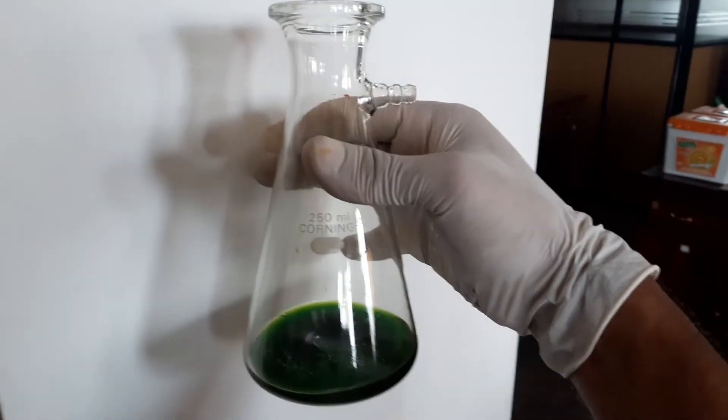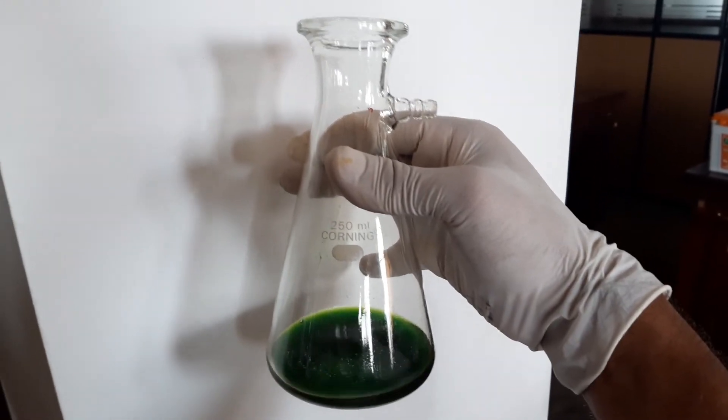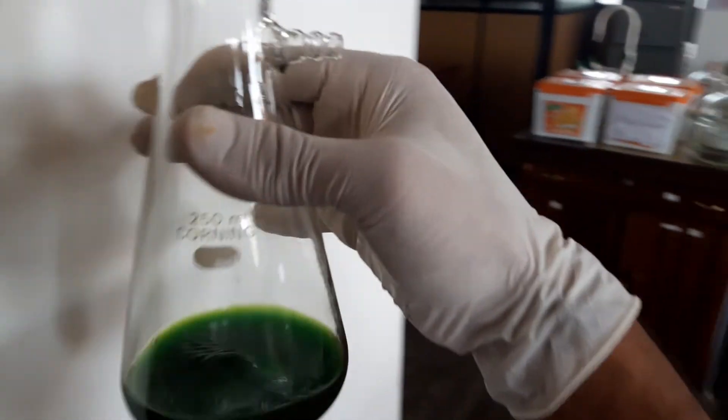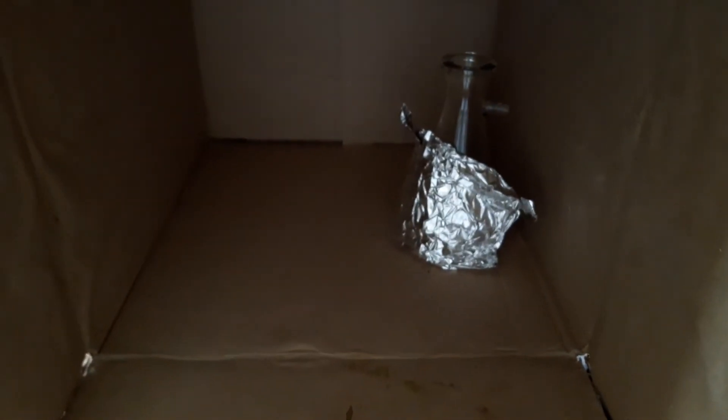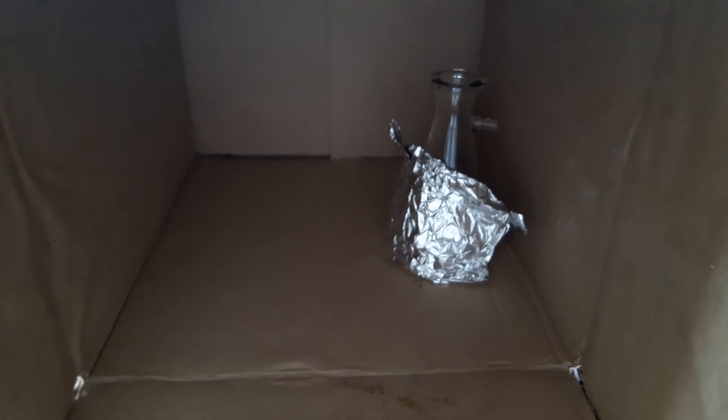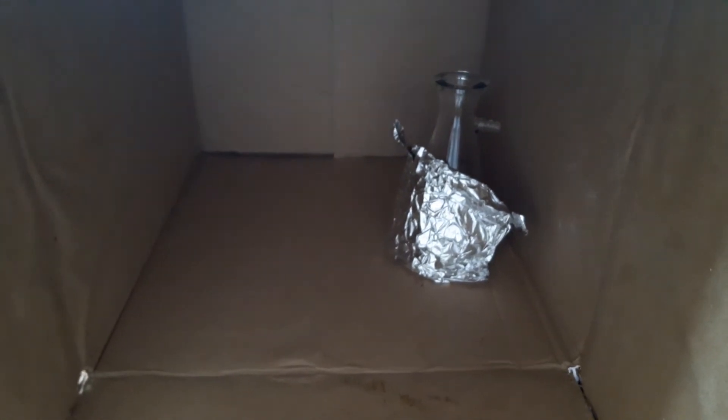The next step is the partition of carotenoids into petroleum ether. To do that, first of all we have to keep it in a dark place and prepare for the partitioning process by putting it into the petroleum ether.